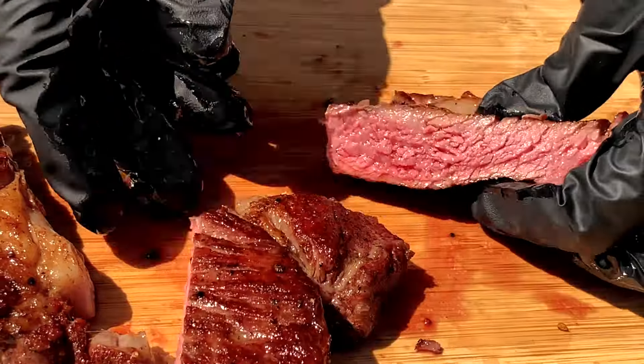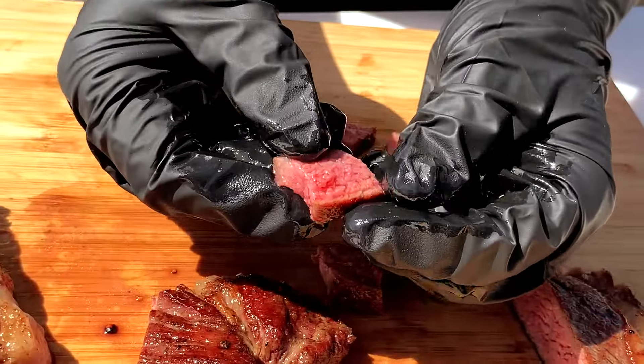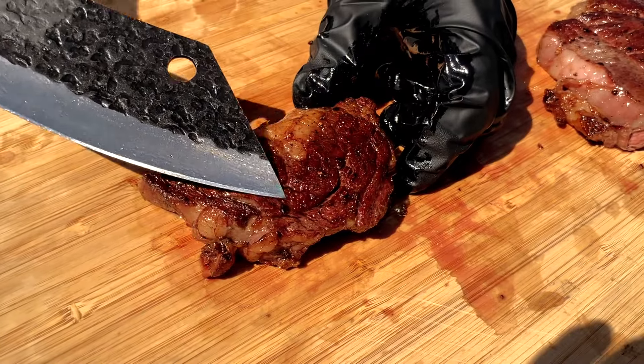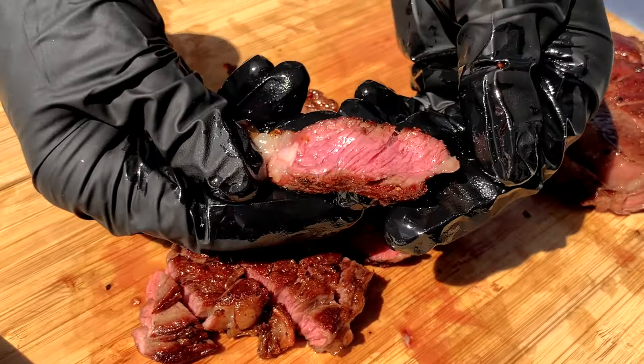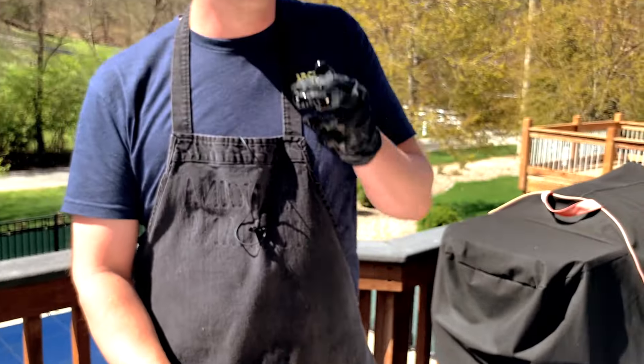We're going to go ahead and give this a try and see how we did. So juicy and tender — you get a nice hint of smoke from that pecan wood we used, and then that crust, you can't beat doing a hot sear in a cast iron pan. It's the way to go when you want to get a really good sear on your steaks. The spinalis part of the ribeye runs a little differently as far as the grain goes, so we'll slice against the grain. That cap on the ribeye steak just melts in your mouth, especially when cooked to medium or medium rare — just delicious.